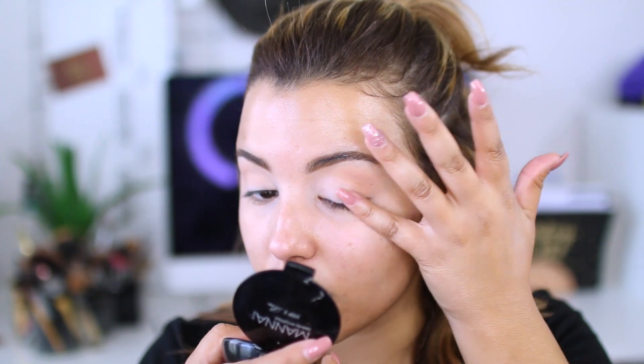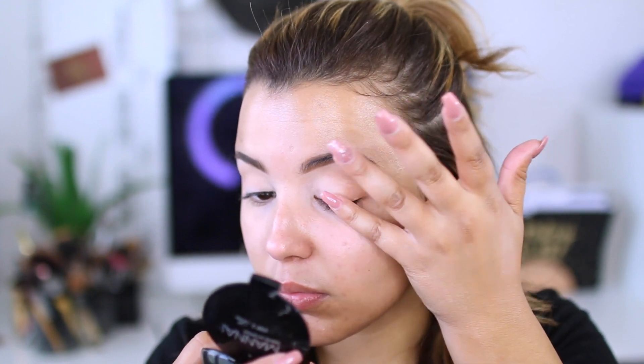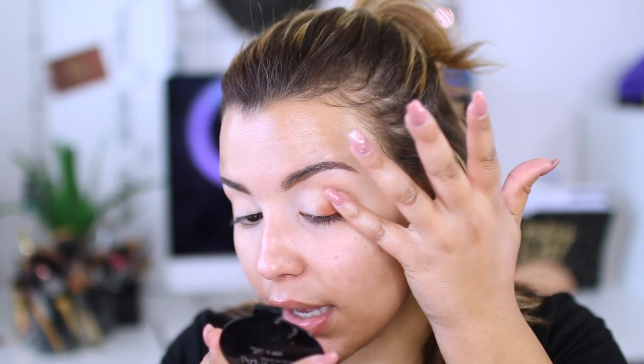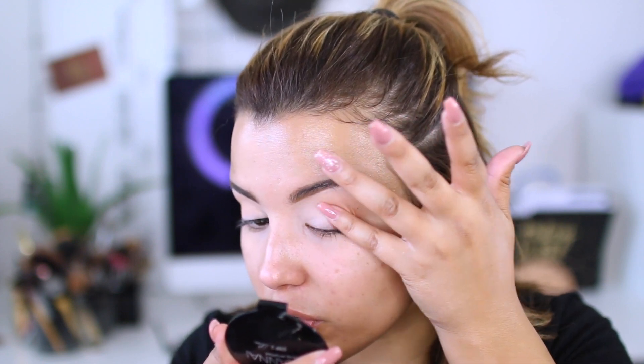After the transition color, I'm going in with the shade Persimmon — this yellow color — one of my favorite colors ever. I'm going to go back in with my pinky finger and try to do the same technique, except I'm going to go just a little bit deeper into the outer corners so we have more of a defined look. I'm just going to pack it on. I feel like using my pinky really helps because my other fingers are just so large.